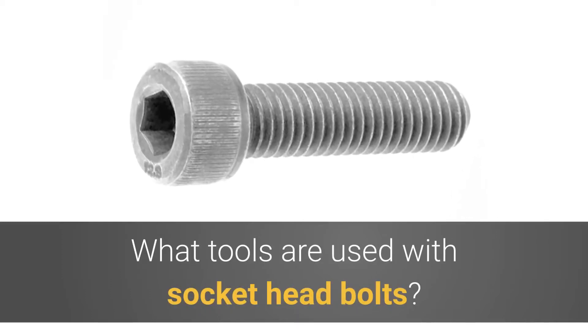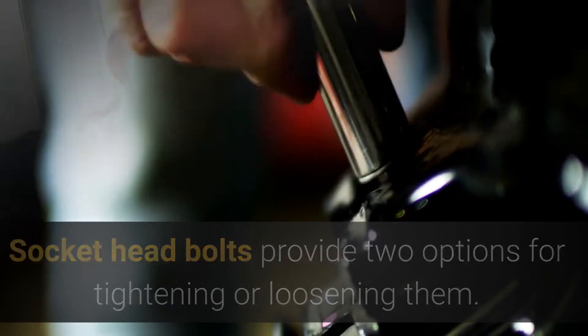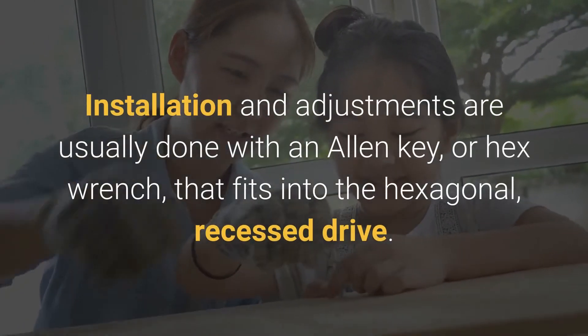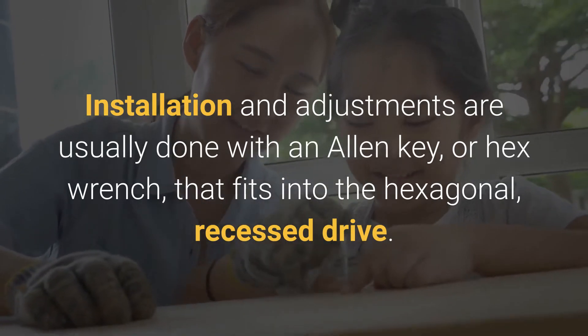What tools are used with socket head bolts? Socket head bolts provide two options for tightening or loosening them. Installation and adjustments are usually done with an Allen key or hex wrench that fits into the hexagonal recess drive.